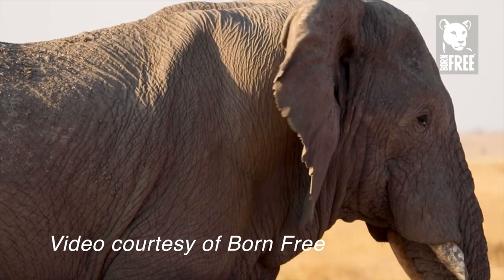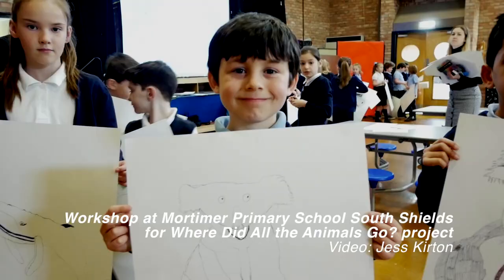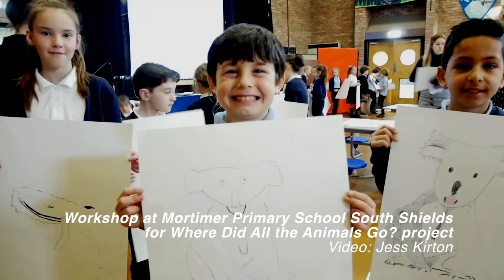In 2014, I founded Drawing for Endangered Species workshops in partnership with Born Free. In my workshops, children and adults learn about endangered animals and make viral drawings of them.